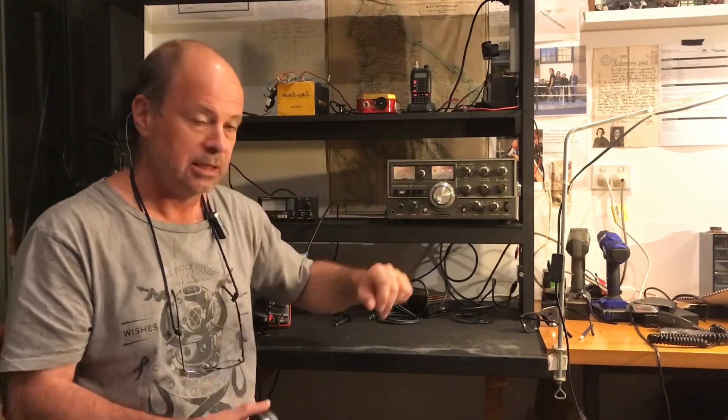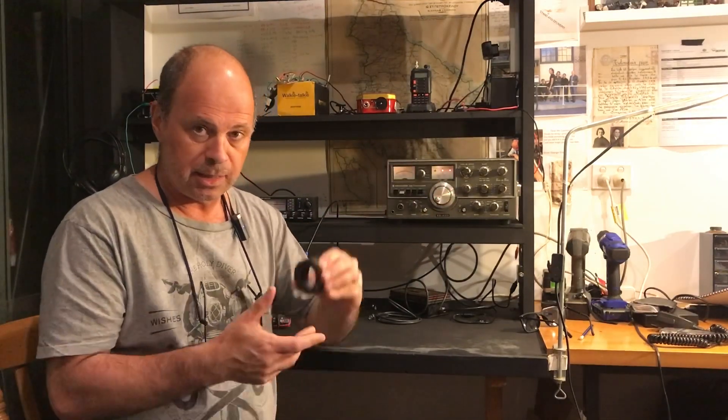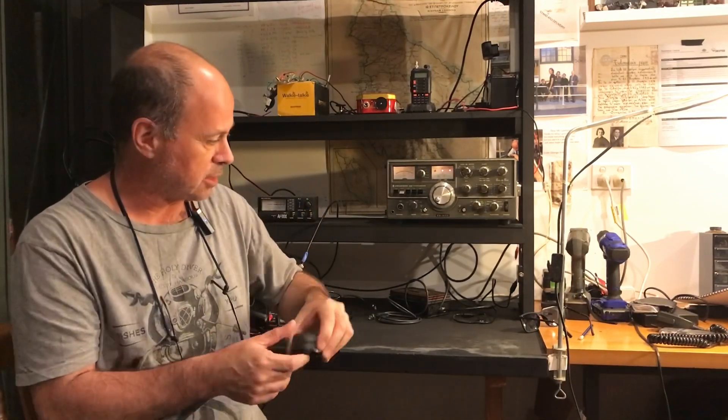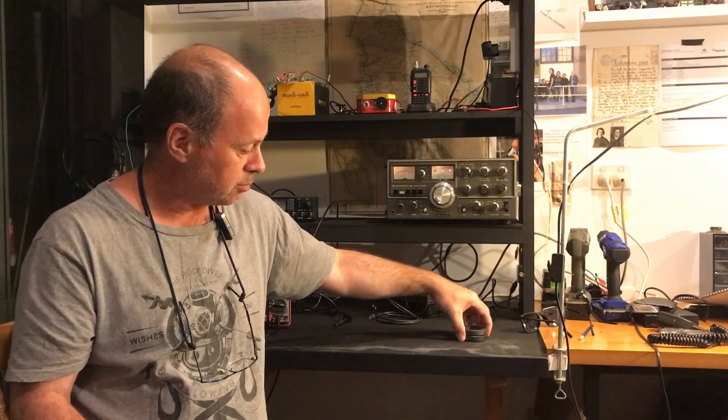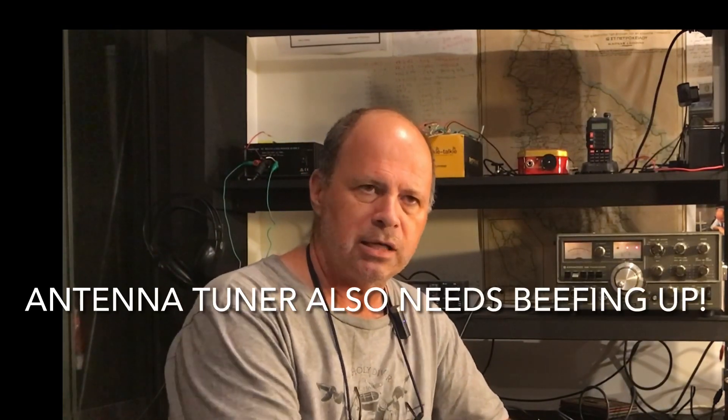The problem is the un-un is a QRP un-un, fine for the QRP rigs I've been running, but this thing is going to push out 100 watts and it's going to fry the un-un - and probably the finals. My mate Chris has given me some toroids which are going to be made into a higher-power un-un that will adequately handle 100 watts. I see it as an opportunity for homebrew adventures. I'll take the low-power one down and pair it with the antenna I took down, which is a reasonable length to string up in trees when I go kayaking.